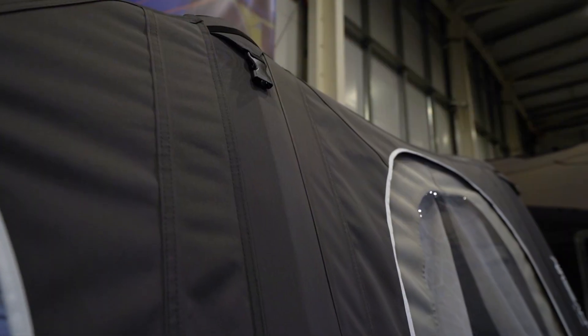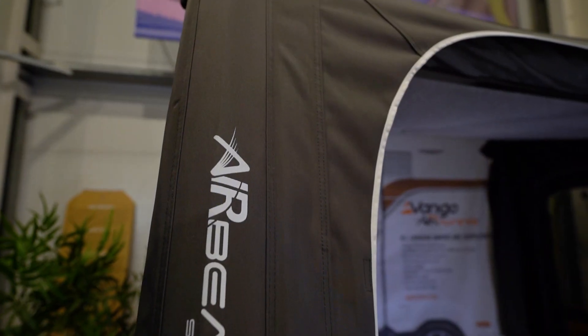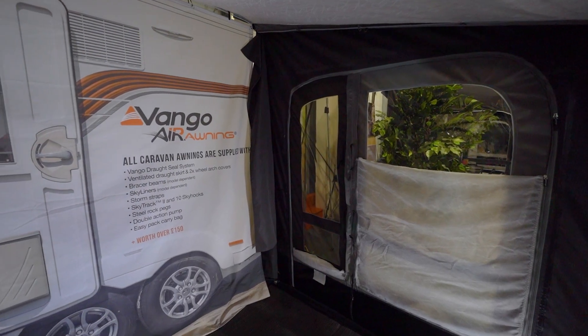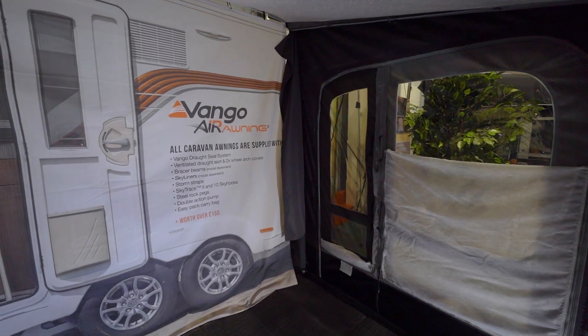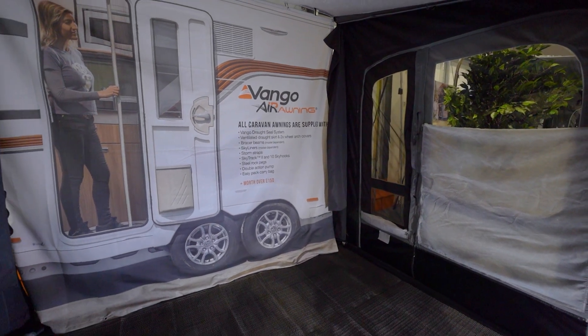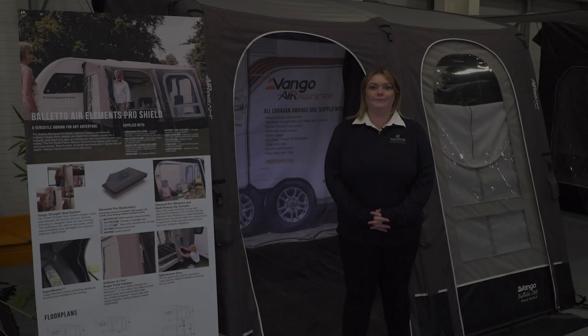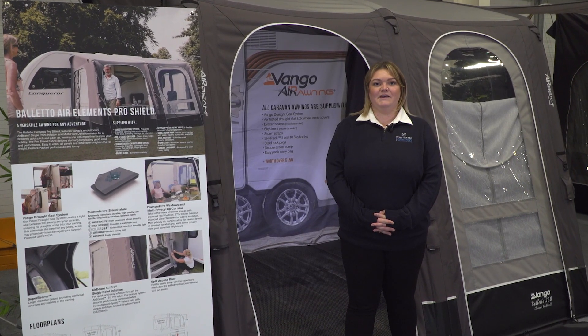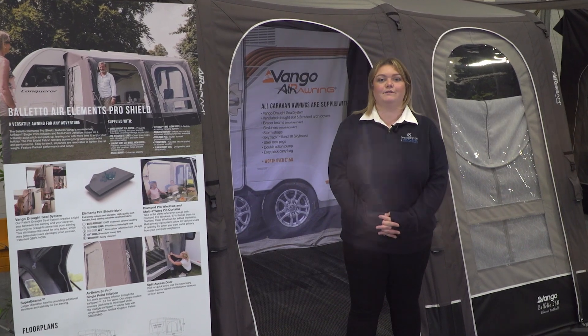This awning comes with a set of steel rock pegs, your roof lining, a draught skirt, wheel arch covers, ten sky hooks which allow you to hang your hanging accessories, a manual pump, and a side mesh panel which comes in the door. Also available are inner tents which hang from the clips inside the roof. You can also get zip-in fly mesh screens for both ends of the awning.